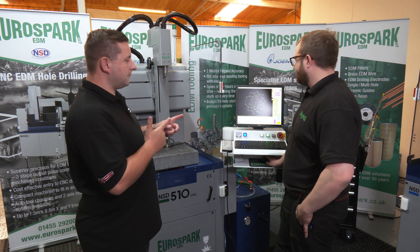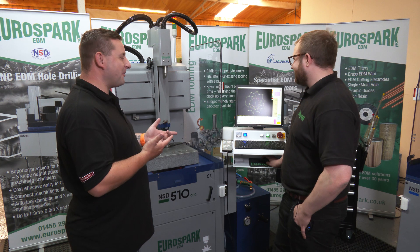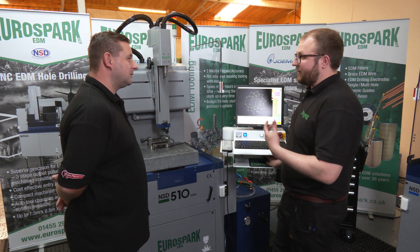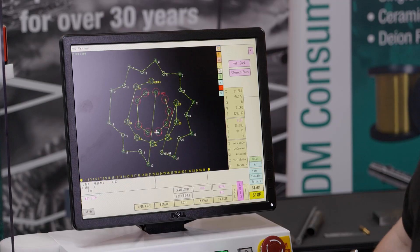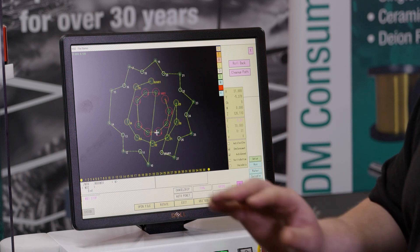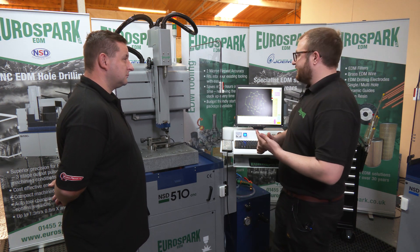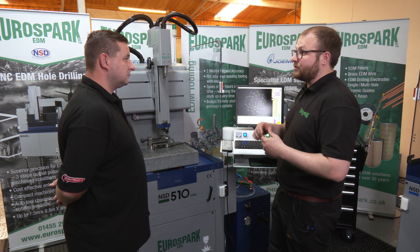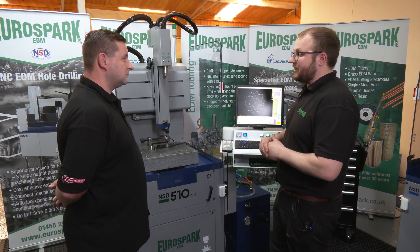Now, looking at that program you've got in there, all the holes are different colours. What's the colour for? Okay, so on DXF it's quite useful that you can apply these colour data. You can either set your W height for if you're drilling on a taper or a gradient, you can set for different drilling depths, or you can set for different electrode size. So on the large machines it will change the guide, it will change the electrode. You can do basically a much longer run really simply programmed.